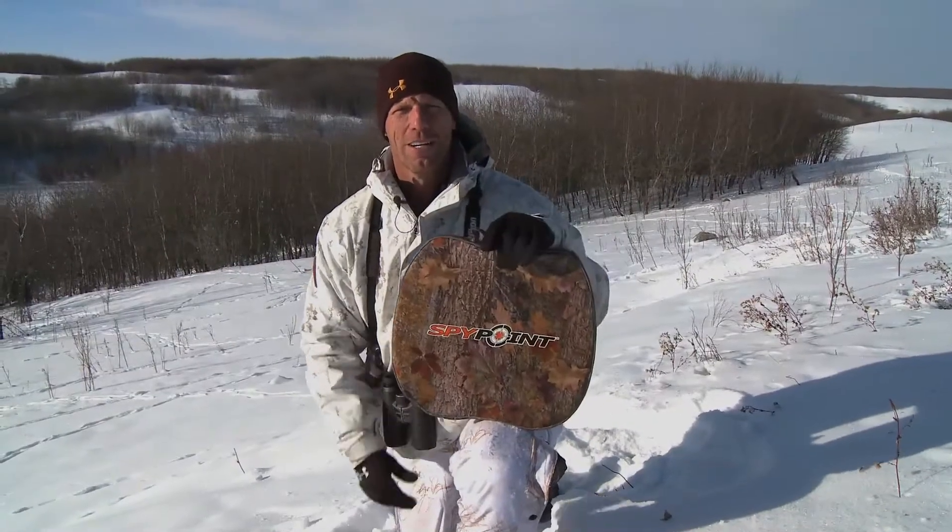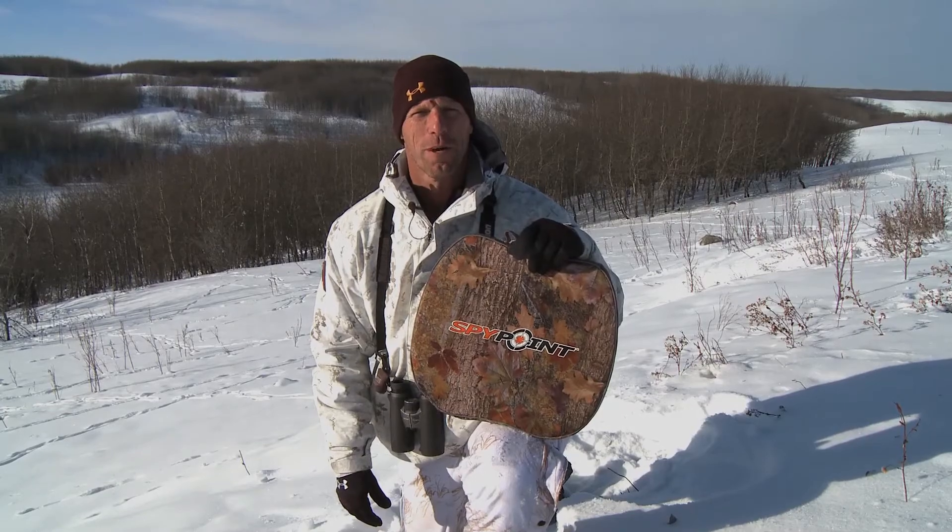The SpyPoint seat heater is a must if you're gonna be hunting in extreme cold weather.